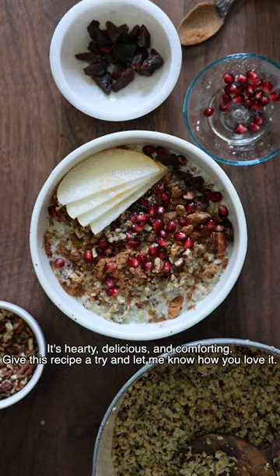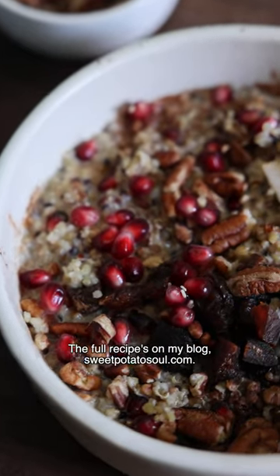It's hearty, delicious and comforting. Give this recipe a try and let me know how you love it. The full recipe is on my blog.